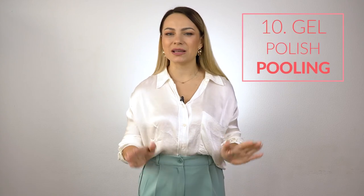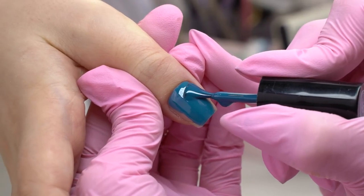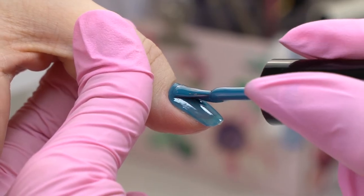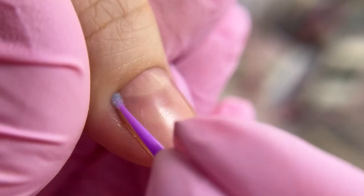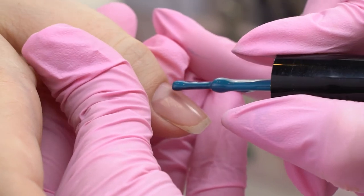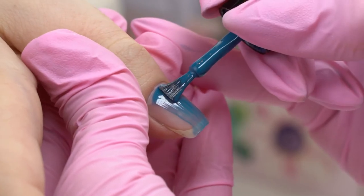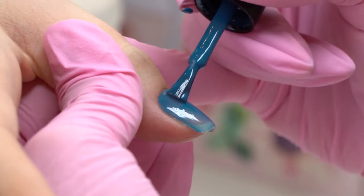The last but definitely not the least cause from our list is gel polish pooling. I've got a couple of videos on it on my channel, but the main point is: when you see a pool, do not cure the nail — make sure to clean it up first. Lean on with the pinky finger while painting the nails to secure your brush and hand positions. If the color still pools, clean it up with an orange stick. If the pool is so big that it doesn't work, remove the coating completely and start anew. Make sure to lift up the cuticle even more to paint well under it. Squeeze the brush well on the neck of the bottle and cover the nail with a thin layer. Take a tiny step back from the cuticle to avoid pooling.